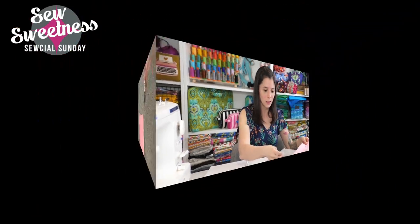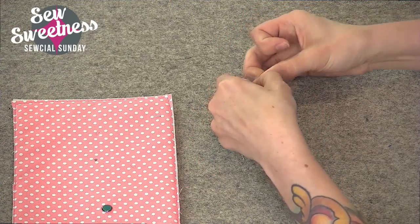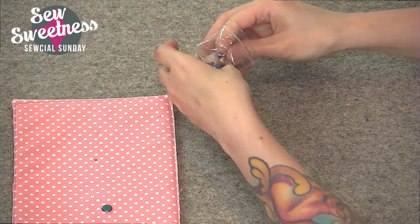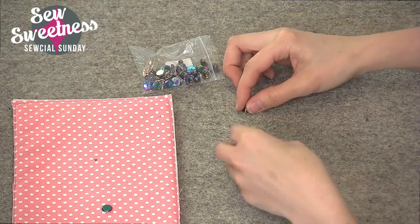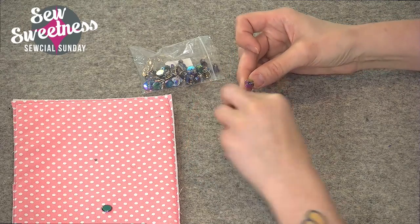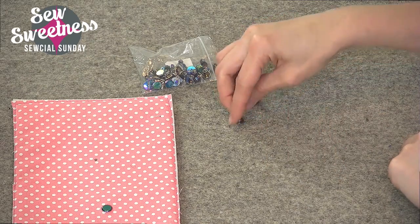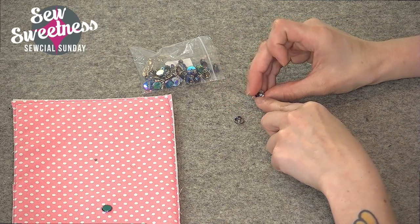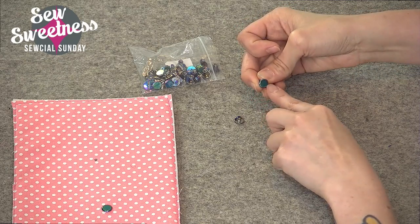Chicago screws was next on the list. Danny's going to cut to the side view so I can show you what Chicago screws look like. I purchased these from Emmeline Bags — this is the three-eighths of an inch size. It comes with a screw portion on one side, where you attach it with a Phillips head screwdriver, and the other side has an opening for the screw — that's the front side of the rivet.